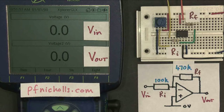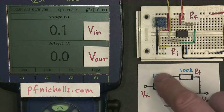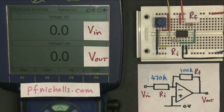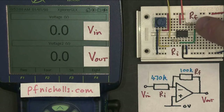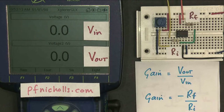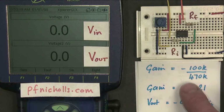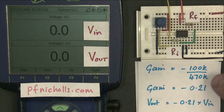Of course, we don't just have to change the feedback resistor — we could change the input resistor, and that's exactly what I've done here. I've made the input resistor 470K and the feedback resistor 100K. The same theory applies: the gain should be Rf over Ri with a minus sign. So the gain is now the feedback resistance, minus 100K, divided by the input resistance, 470K, which gives a gain of minus 0.21.